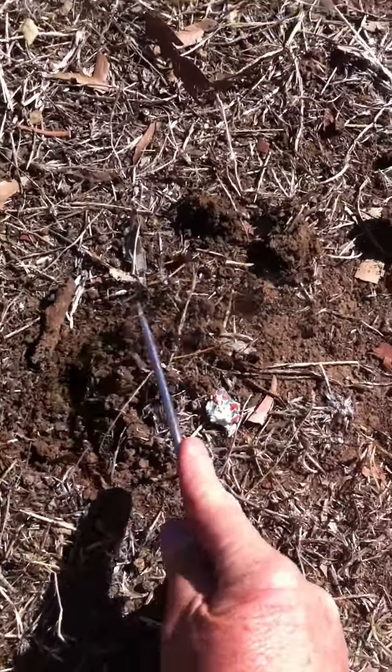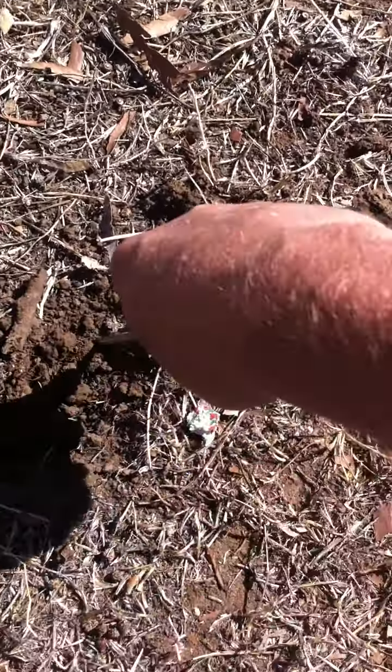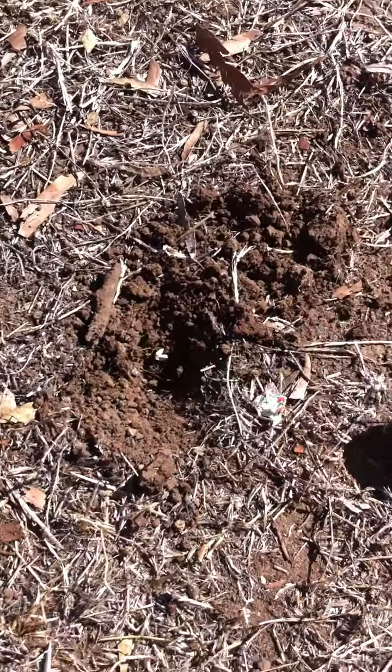I know we don't dig in the ground but I'm in a rough part of the park here. Let me see if it's still there. Yeah, it's still in there.